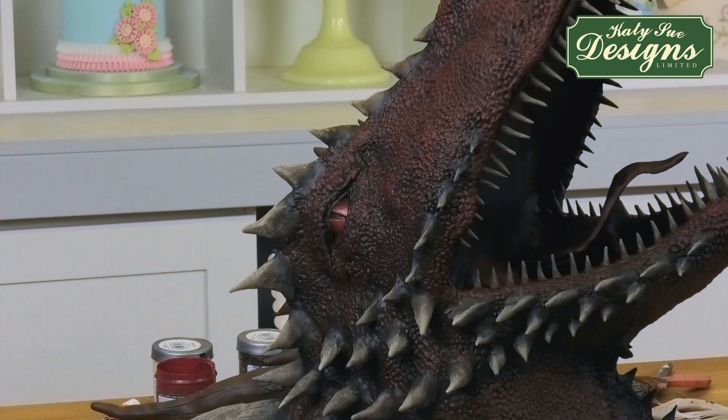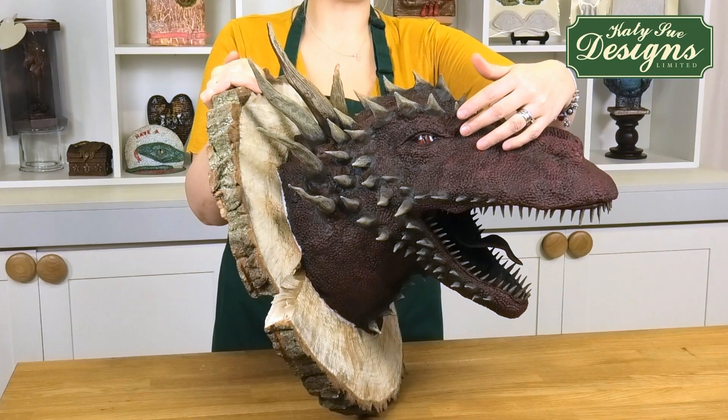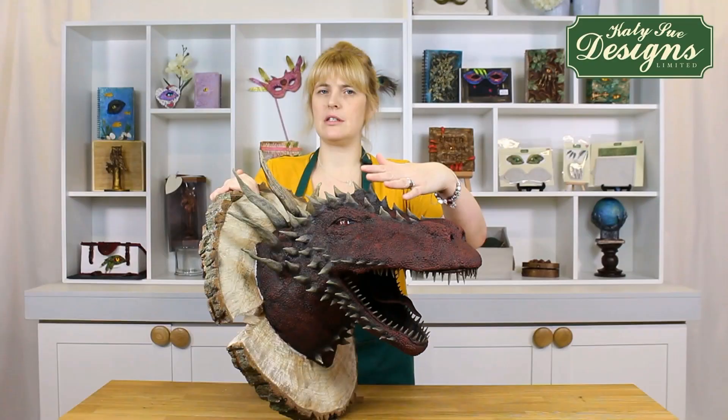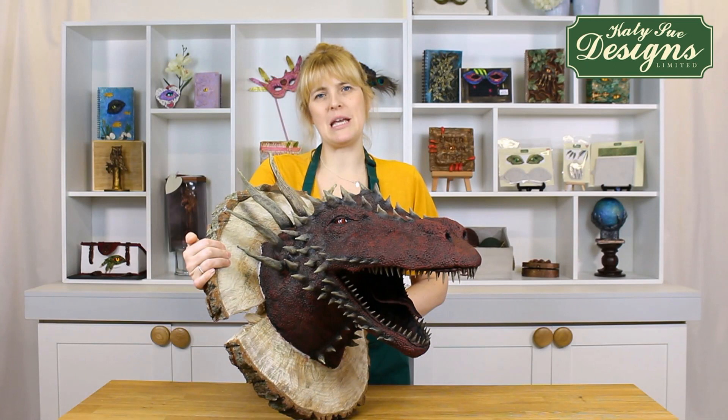This is my dragon all finished now. As you can see, we've gone over the eye with a glaze just to give it a little bit of life — that is just simple clear nail varnish, which you can buy from any store. If you watch all the tutorials, you'll be able to see how easy it is to make. That's what I was aiming for and trying to show you. Although he looks grand and magnificent, it is something that anyone can do.